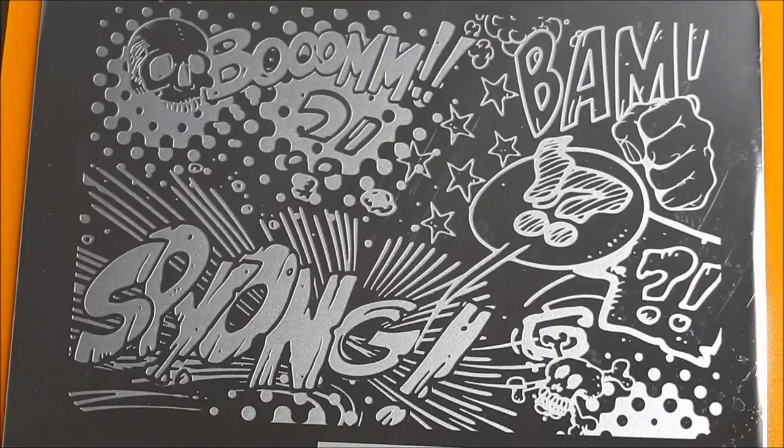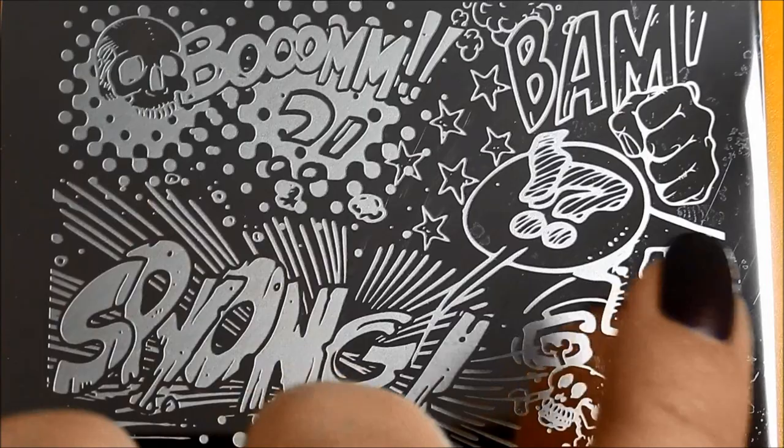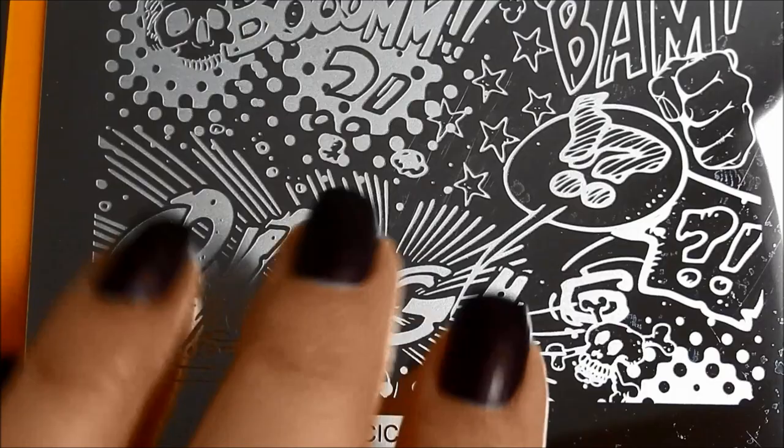All right, CZ16. This has a comics feel to it, and I love the skulls that are in here. You've got the boom and the fist, and so you could go almost Halloween with it. You could go very graphic novel-y with it, and you could do that across all of your nails.